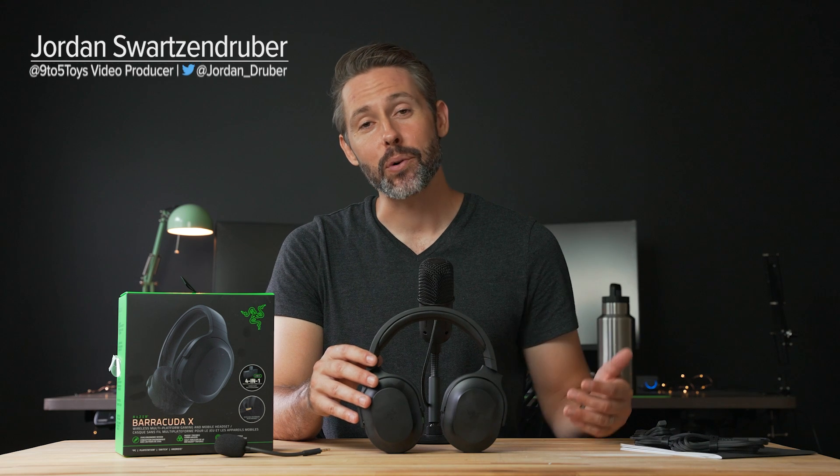Hey everyone, Jordan here with 9to5toys and we have the Razer Barracuda X today. Razer did send the Barracuda X out to me to check out, but this is not a sponsored video, so they have no say in what I say about this headset.